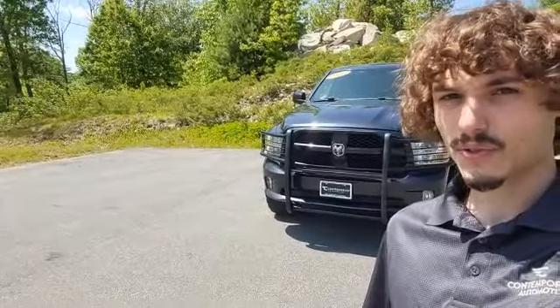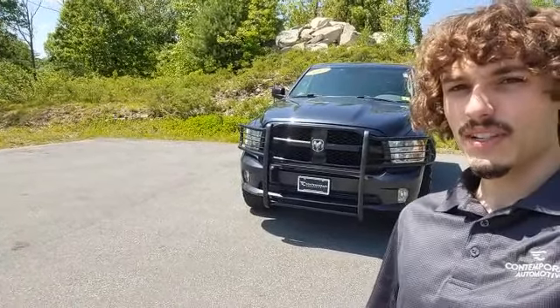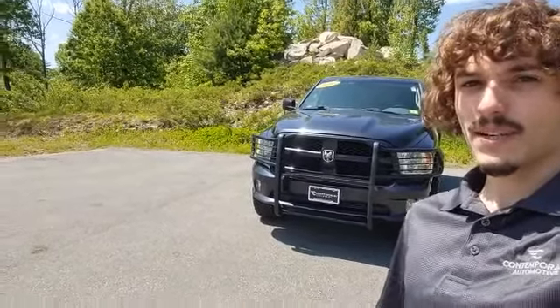Alright folks, that just about wraps up my virtual tour of this unique 2015 Ram 1500 Express. Now, if you like what you see here and you want to take this mean, pristine, clean machine out for a spin with me, go ahead and give me a phone call. My phone number is right down below.